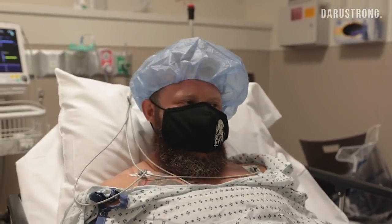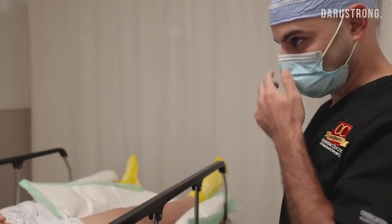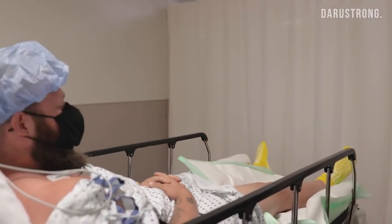I'll be able to get back to how I know how to do and have fun with it instead of always having it in the back of my mind. Ready to do this? Yeah, there you go. Nervous? Nah. Alright.